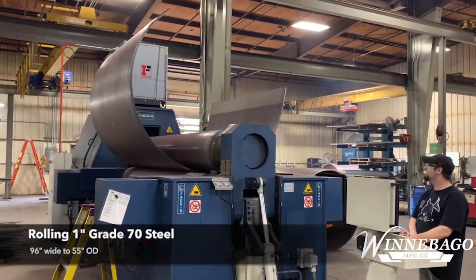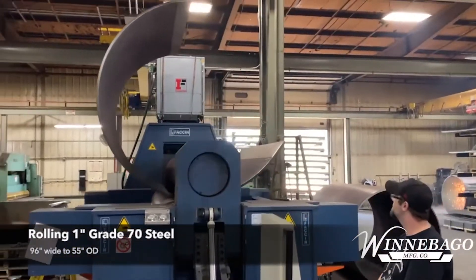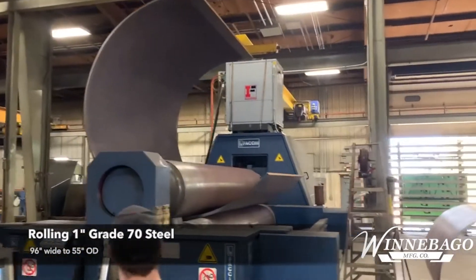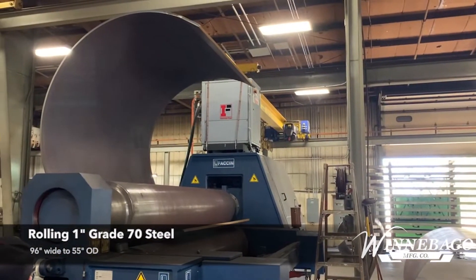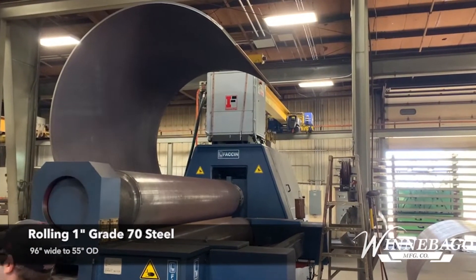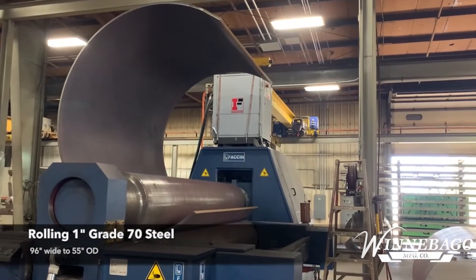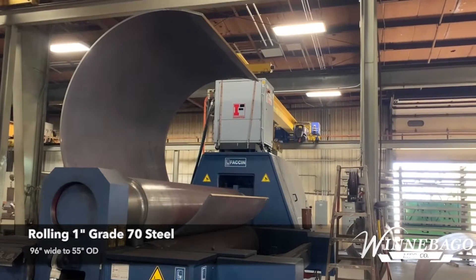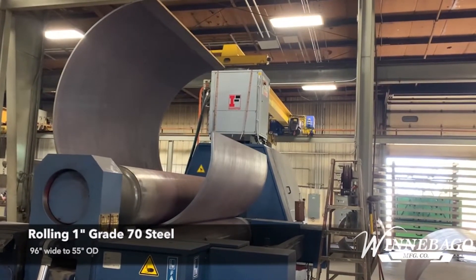When using the three-roll bending, you have greater control over the desired output shape. It is slower, but in our experience, it can roll much thicker material. Our three-roll rolls plates up to 2.5 inches thick to 60 inches wide, or 2 inches thick to 120 inches wide. Plus, it has the capabilities of free bending parts, which provides an opportunity to roll thicker and larger material.